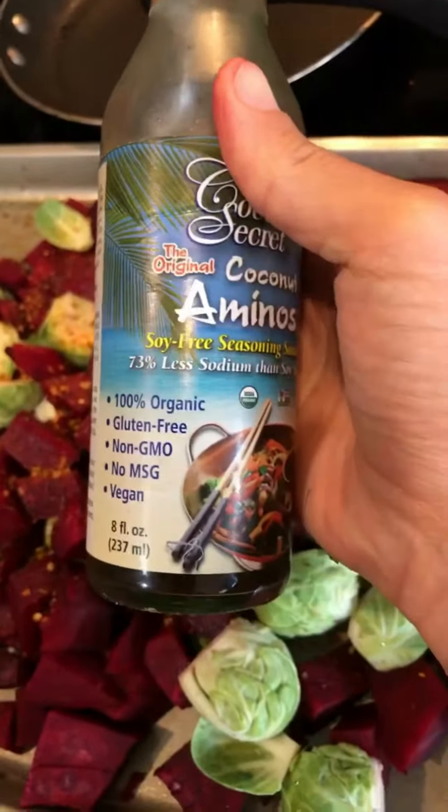You zhuzh it — toss everything together. It's kind of hard to do it with my phone. Cook at 400 degrees for about 30 minutes, but check it to see if it's done — it may need to cook longer. I ended up doing it for 40 minutes and then lightly broiling it for a few minutes.